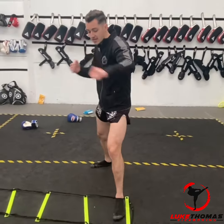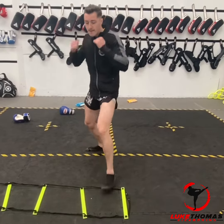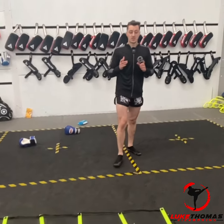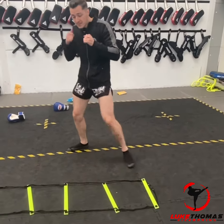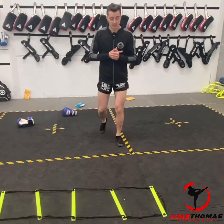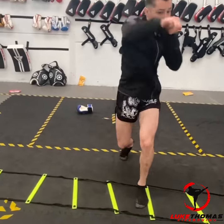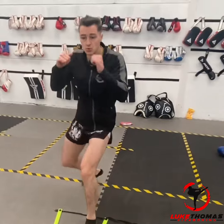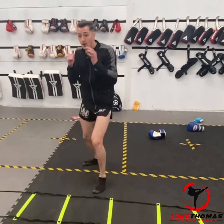You're gonna step in for the jab, slide for the cross, and then push back. Once you've done that, step across. You need to make sure you're breaking things down: step, slide, push, step, step. Muscle memory development. Push, step, step — and we keep going. Once you get to the end you do the same thing the other way: one, two, push. Moving to the left, left foot moves — push, push, push — and we keep moving along.